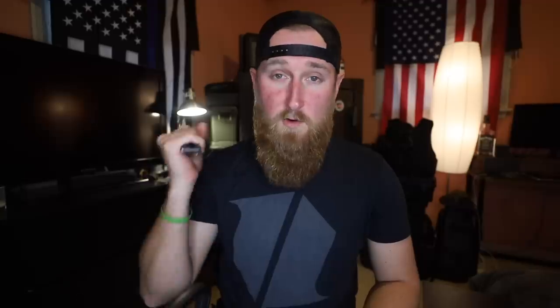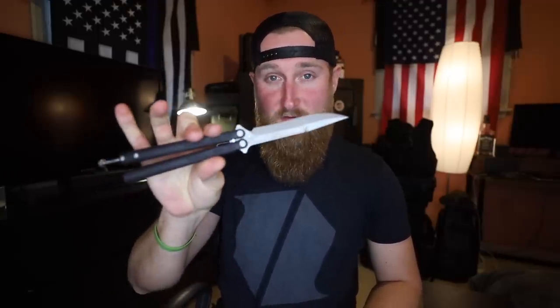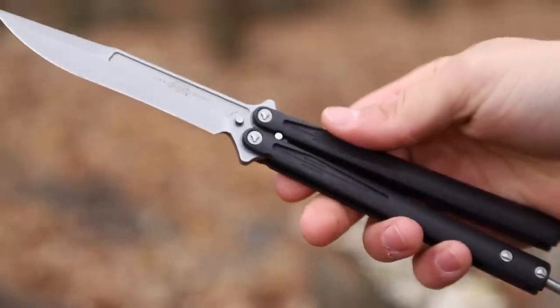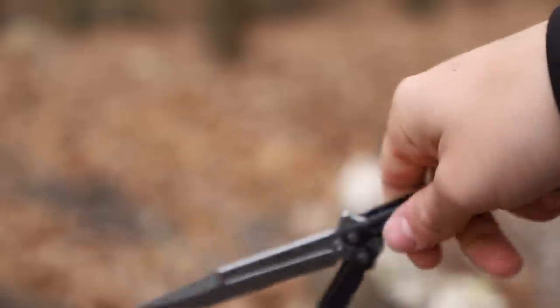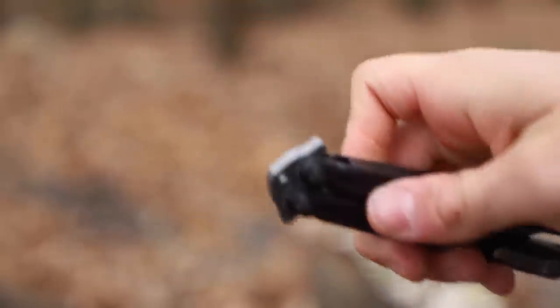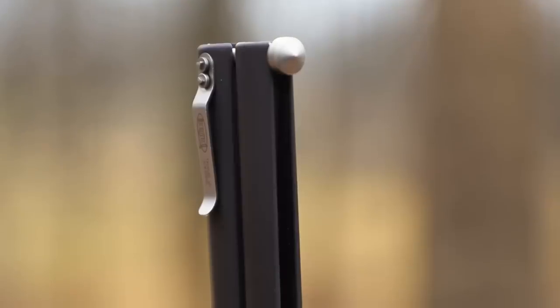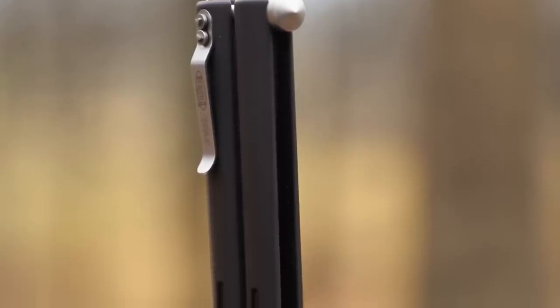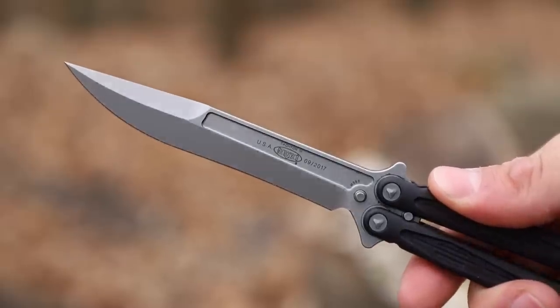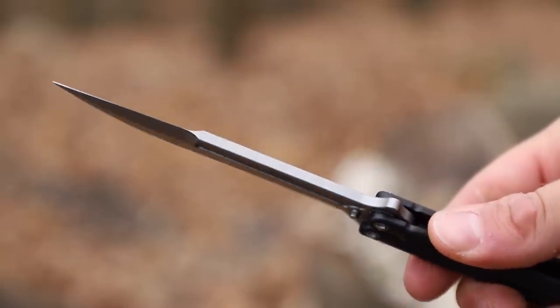One of the most important features of a balisong is of course the action. I'm not crazy picky about this because I wouldn't consider myself a hardcore flipper, but the Tachyon 3 definitely exceeds my expectations. With an advanced ceramic ball bearing pivot assembly, there's virtually no handle play and that makes this thing flip smooth as butter. The pivots use Viton o-rings for low dampening and heat-treated stainless steel retainer plates to ensure longer-lasting performance.